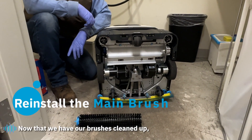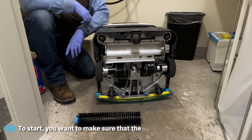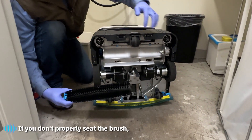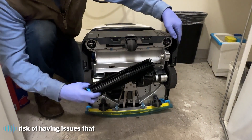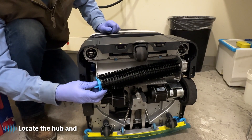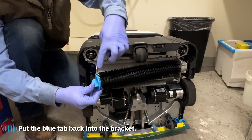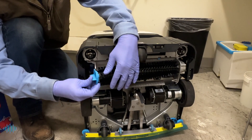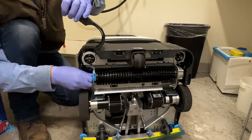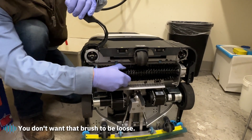Now that we have our brushes cleaned up, we're going to reinstall the main brush. Make sure the brush is properly seated — if you don't properly seat the brush, you risk triggering an error code. Locate the hub and put the brush on there firmly. Put the blue tab back into the bracket and rotate that counterclockwise. Check to make sure it's snug — you don't want that brush to be loose.